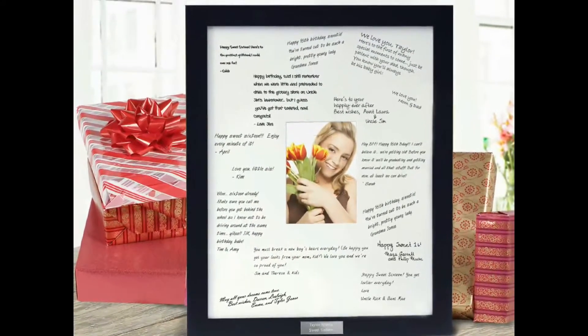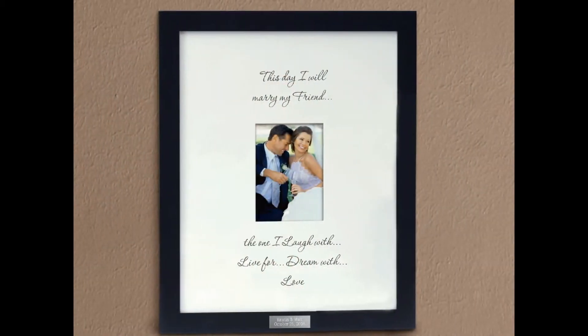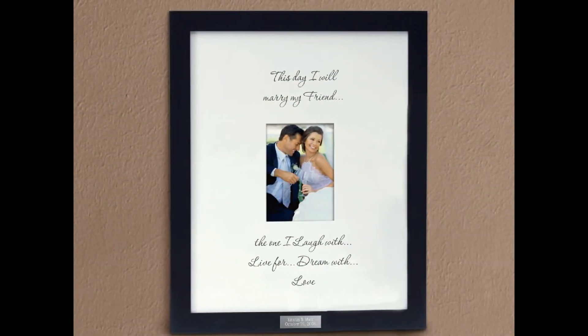The white photo mat easily provides a blank canvas for your imagination to run wild. Whether you choose to fill it with signatures and well wishes, or personalize it with your favorite poem, quote, or scripture reading, the words will always come to life as they surround your favorite 5x7 photo.